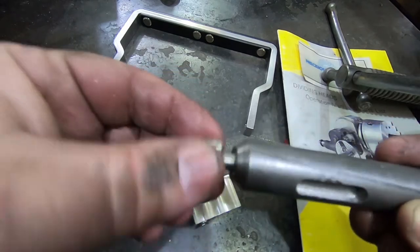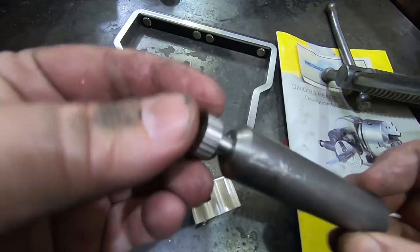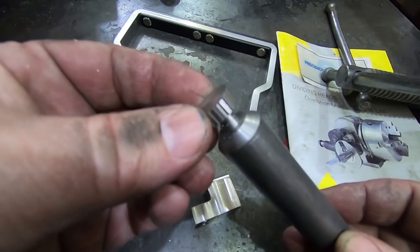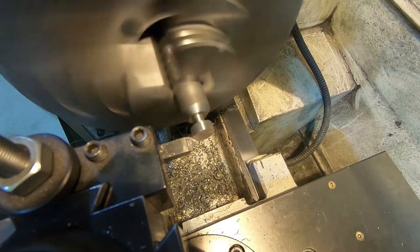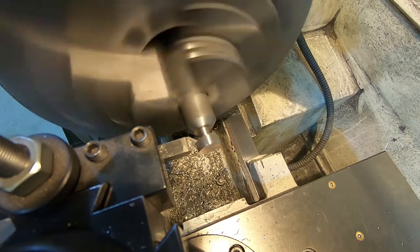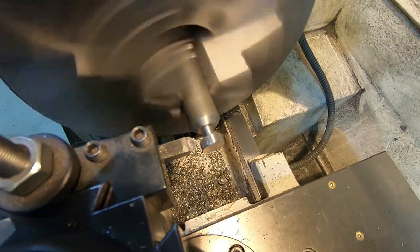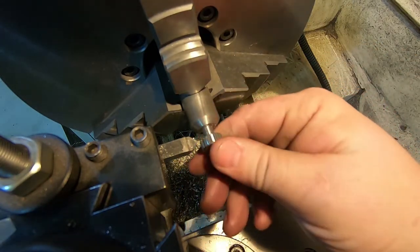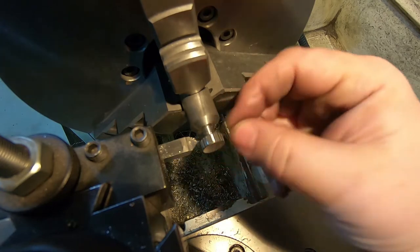And there's the first one done — it's pretty good. I'm going to go clean it up on the lathe while I still have it on this mandrel, just put a slight bevel on each side. I think it's looking pretty good. I just eyeballed it with this chamfering tool I made a long time ago, but yeah, I think that looks pretty great.